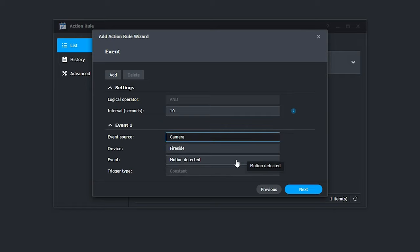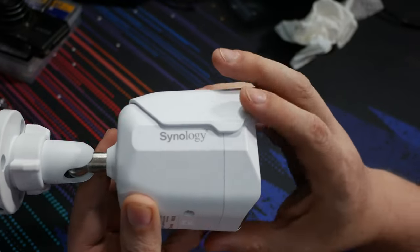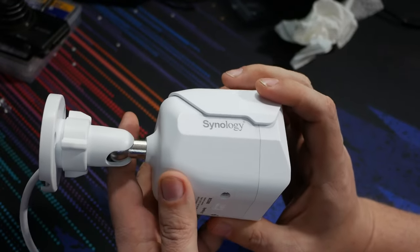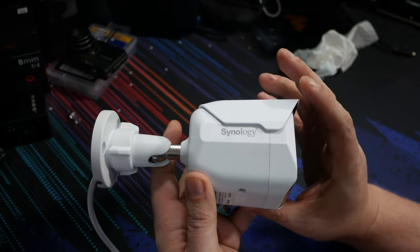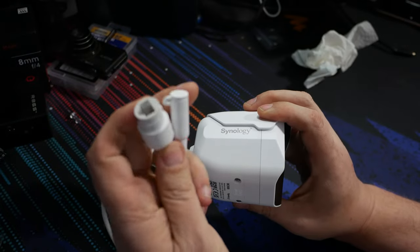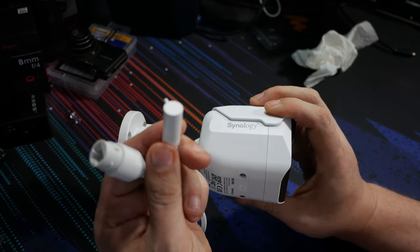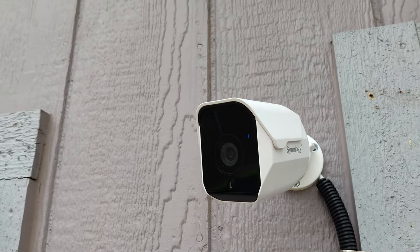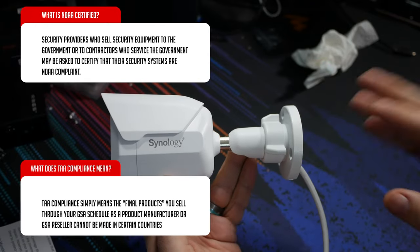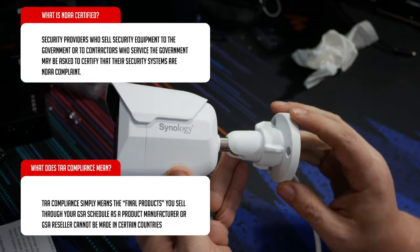It does have a microphone so you can listen to what's going on outside and even use the audio to trigger different events. However, there is no two-way communication on this — it's more of a commercial product versus a residential product, which is probably why they left that out. It also supports up to 128 gigs of onboard storage via micro SD, and it can be powered by PoE — which is what I'm doing — or via a 12-volt 1-amp DC power adapter not included. It is IP67 for weather resistance, and it is NDAA and TAA compliant, with REACH, WEEE, and RoHS compliance as well as several other certifications.